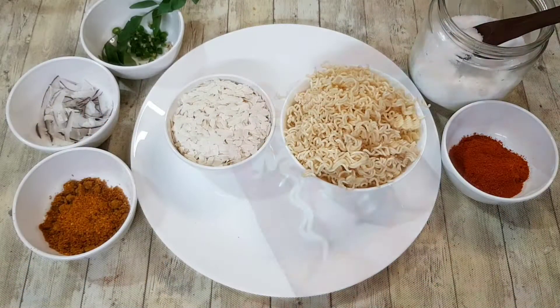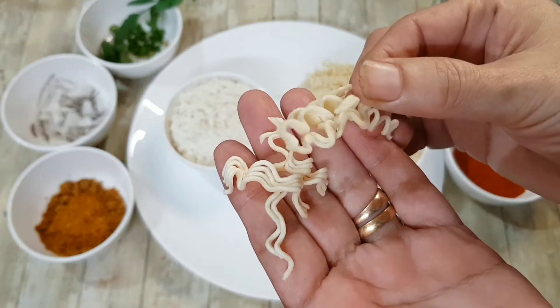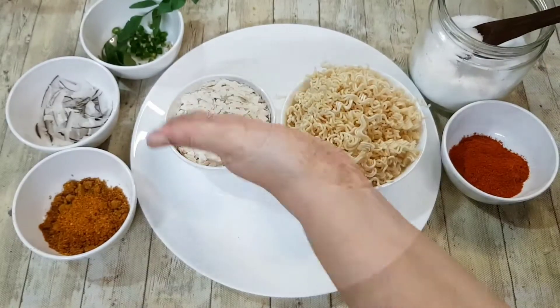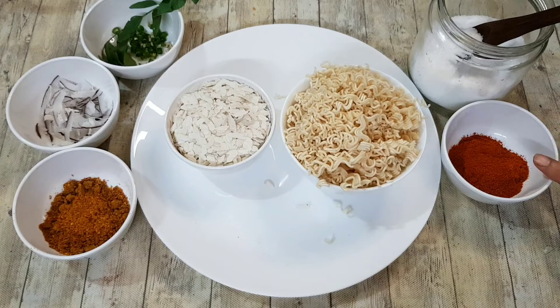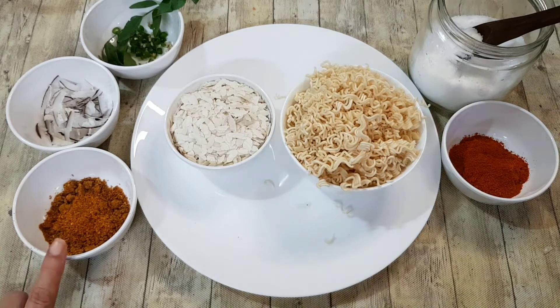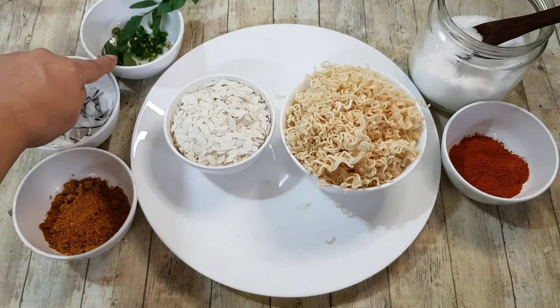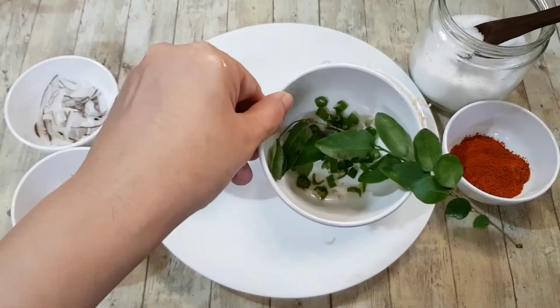We start making the instant noodle chevra with uncooked instant noodles and thin poha. That's malvani masala, that's the noodle masala from the packet, slivers of dry coconut copra, two green chillies chopped, and a sprig of curry leaf.